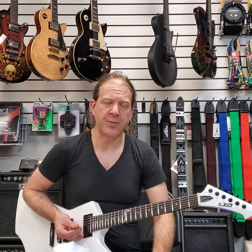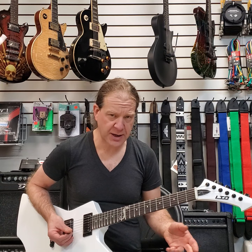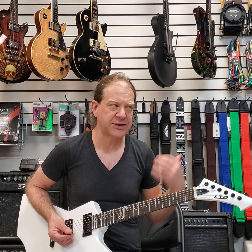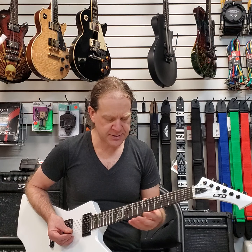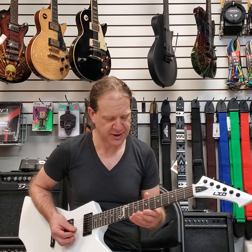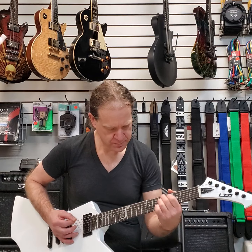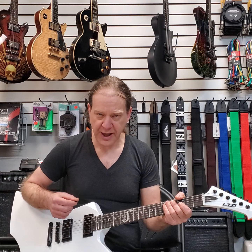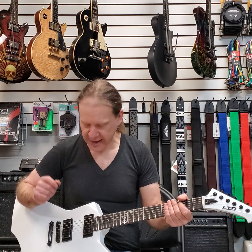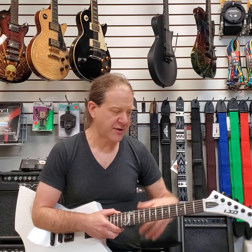The bridge pickup is a nice, hot, crispy-sounding clean pickup. I dare say it's comparable, plugged straight into this amp, to what a lot of country players go for with their Telecasters and compression. You could play country leads on this — it's got that kind of sound. It's actually pretty cool. You look at the guitar and you don't think that, but it's definitely very versatile.